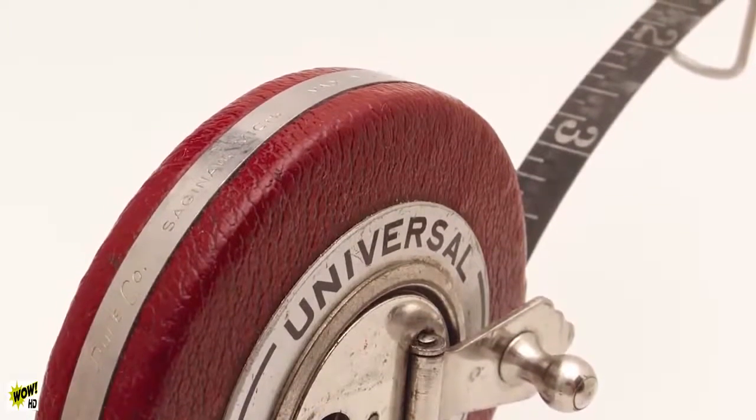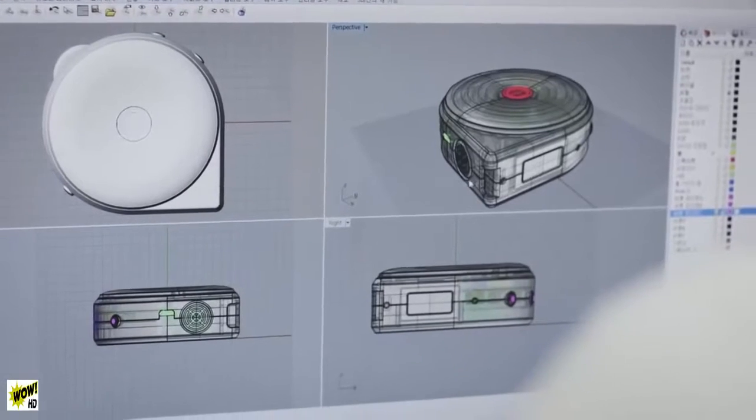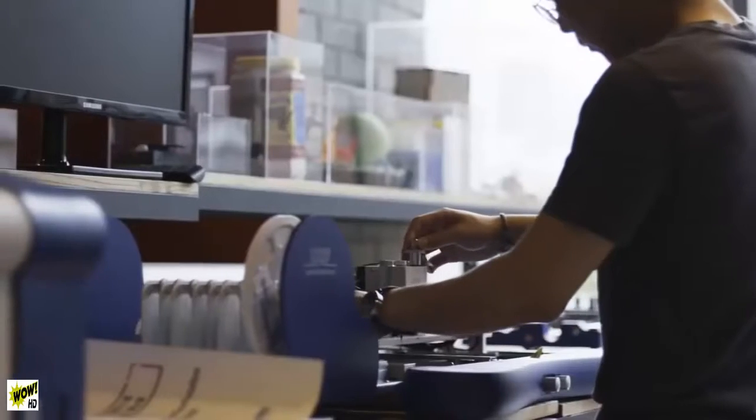In the past few years, all sorts of measuring devices have become smarter and made our lives easier — smart scales, smart thermometers, and even smart watches. But when it comes to measuring size, we still use a tape measure which is more than a century old. Why don't we innovate the way we measure size? So we created Bagel, a smart tape measure.